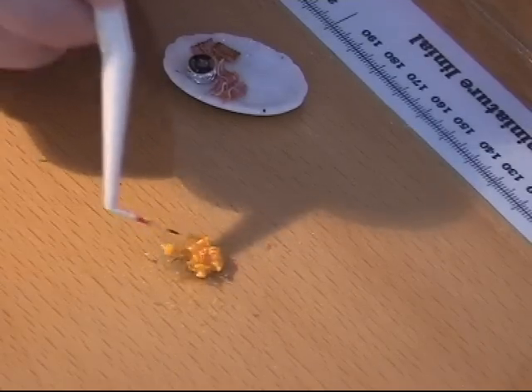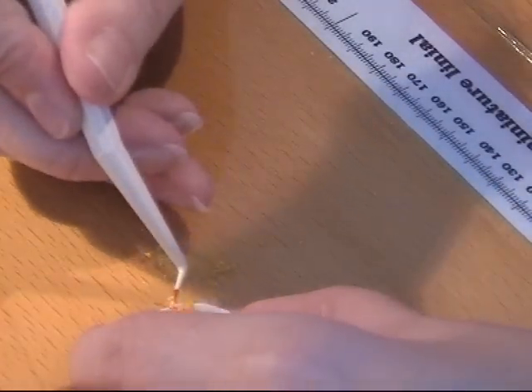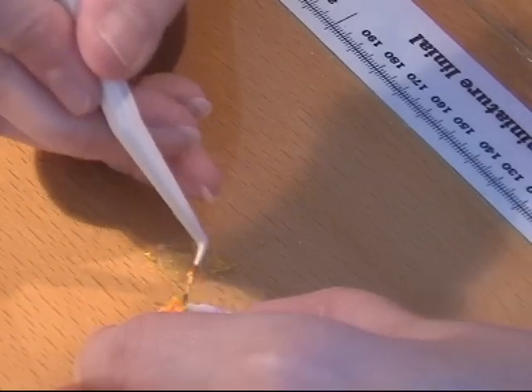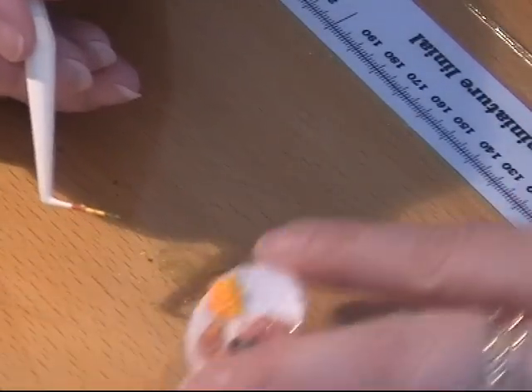So when you are happy with the texture in your egg yolk, you just place it on your dish. I hope you can see it.